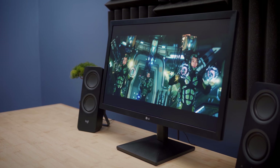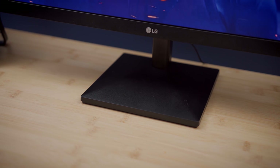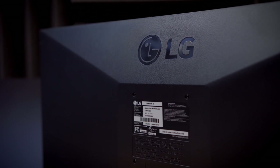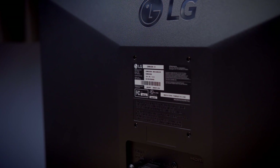At first glance, this monitor doesn't look like much of anything special. It's got pretty thick bezels around a fairly small 21.5-inch display. The stand is removable but not vertically adjustable, and the whole thing feels a little cheap with plastic construction. But that's where the downsides stop. The stand is removable because this monitor is VESA 75x75 compatible, meaning you can mount it to a wall mount or desk mount — pretty uncommon on budget monitors. It also means I can tuck it inside an airplane carry-on very easily, which is perfect for travel.